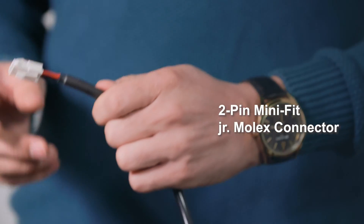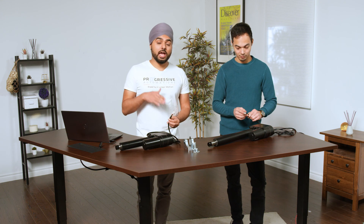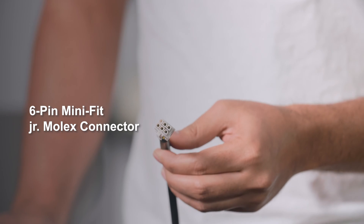Just like our other actuators, the wire length on these is 40 inches and they can either come with molex connectors or tinned wire leads. These ones specifically have been fitted with molex connectors. That one without the pot is a two-pin molex, and this one here is a six-pin molex connector.